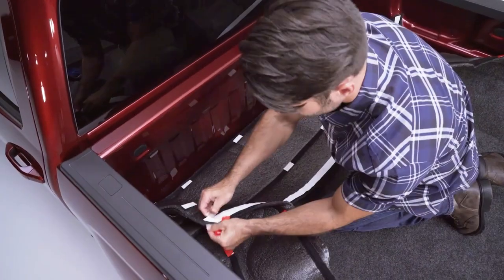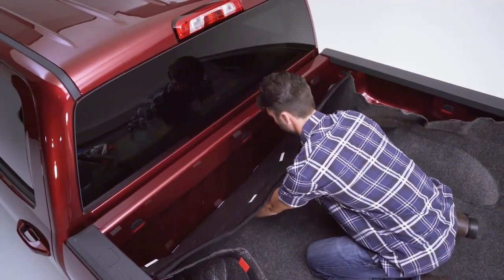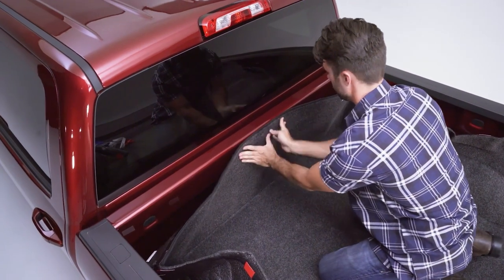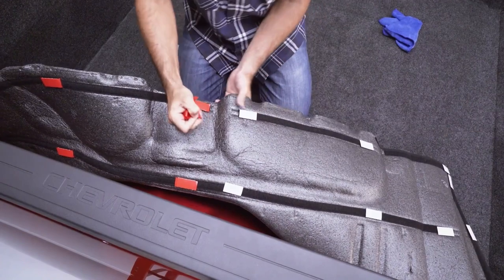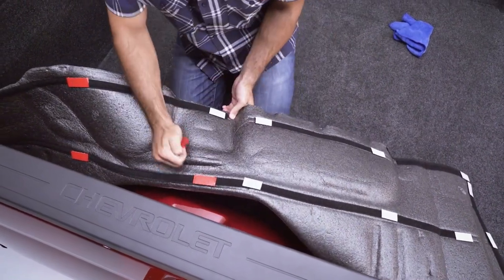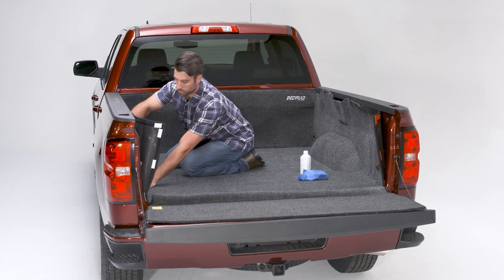Remove backing from the tape on the front panel and adhere to the front section of the truck bed. If your truck bed has factory bed lights, just cut a hole and trim it to match the shape of your light. Remove the backing from the hook tape on both side panels and press firmly into place.